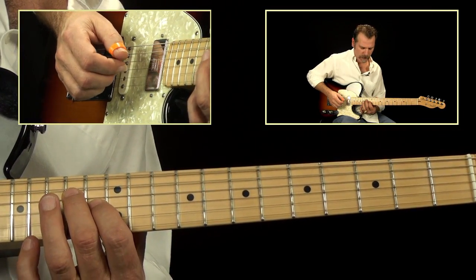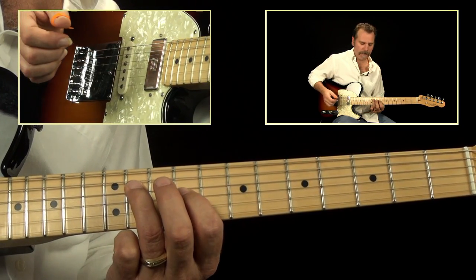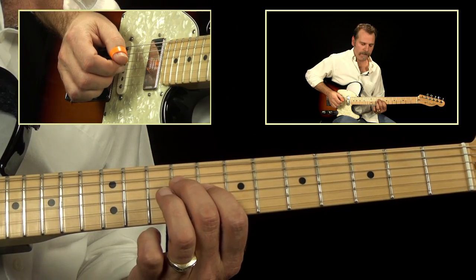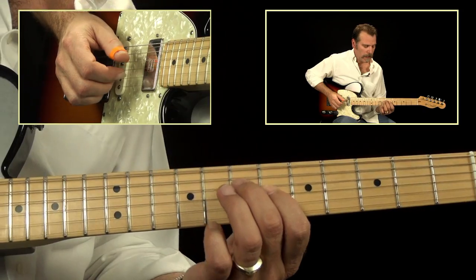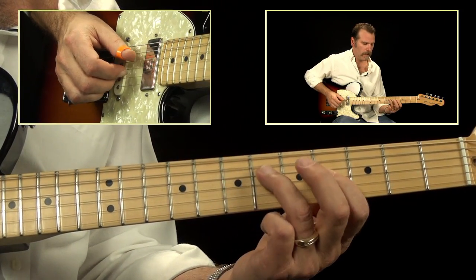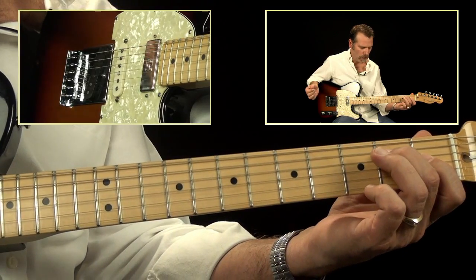Let's go through it again: 13, 14 — 11, 13 — 9, 11 — 8, 9 — 6, 7 — 4, 6 — 2, 4 — 1, 2.